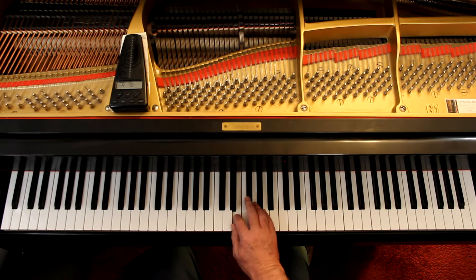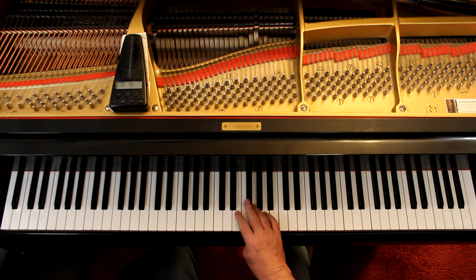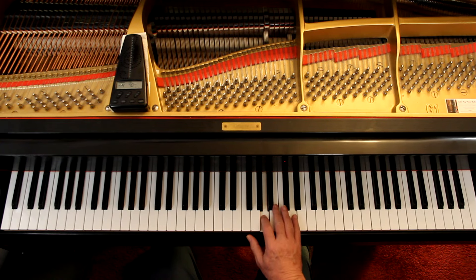You'll recognize the notes at the beginning — it's a D major scale. One, two, three, four. Now we're going back down. All we did is a D major scale going up and down. Is that cool or what? Just put it in a rhythm.